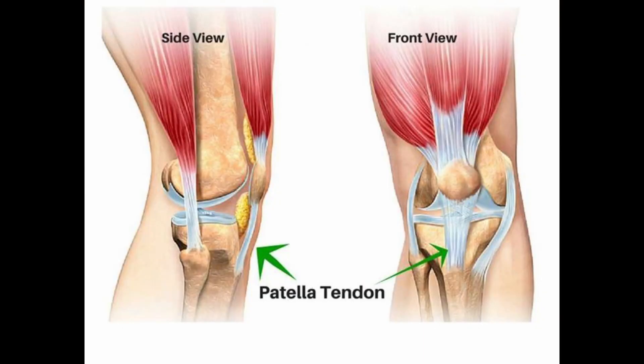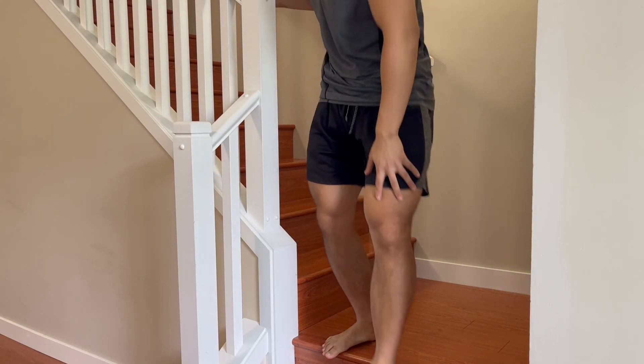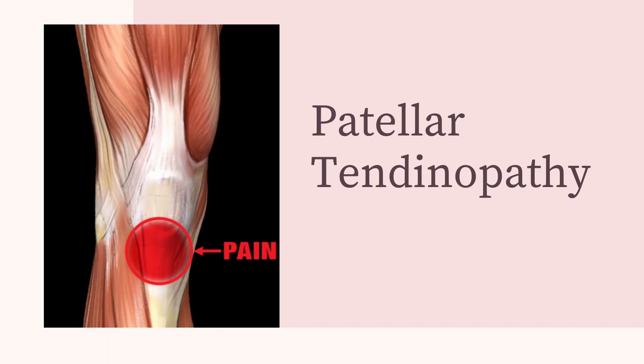If you're getting knee pain in the front of the knee below the kneecap with bending and going downstairs, chances are you probably have a sub-patellar tendinopathy. Today I'm going to help you help yourself with fixing your knee pain.